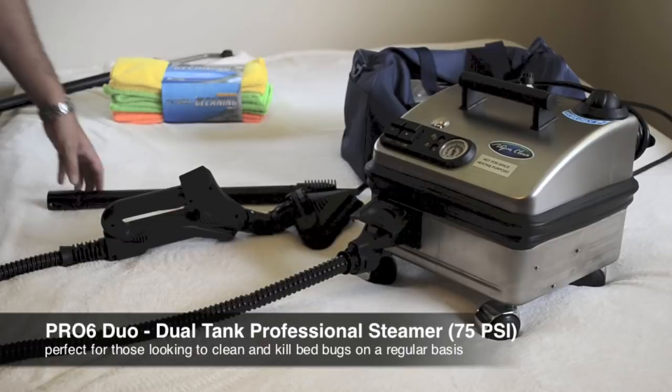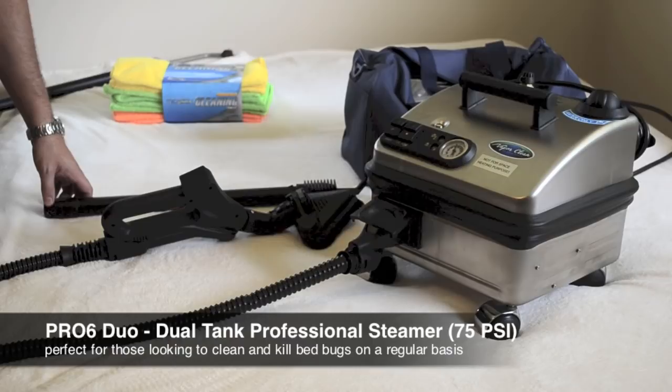Hello, this is Mark with bedbugsupply.com and today we'll be going over the Pro 6 Duo Continuous Fill Commercial Steamer. That's one of our more popular units on the website.